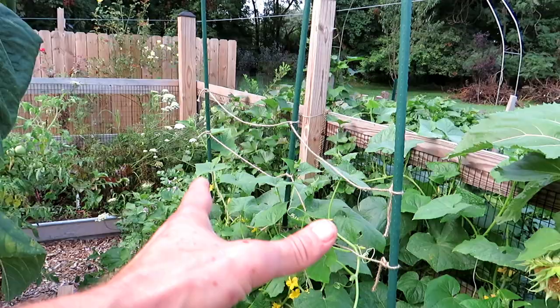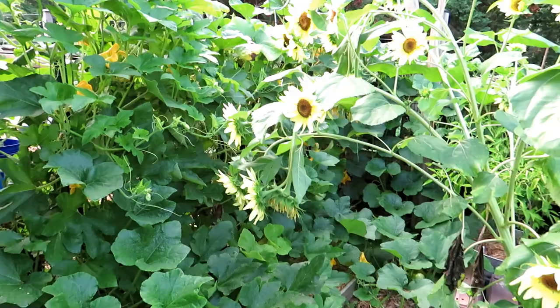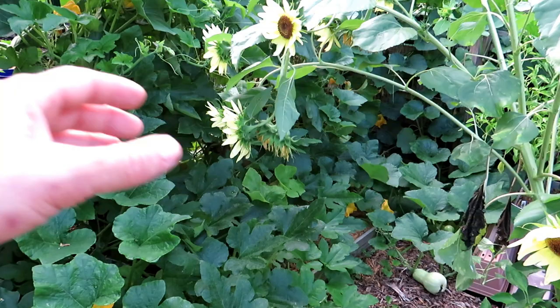These are acorn squash and butternut squash — the trellis is working really well. A tip with winter squash: they will root out from wherever the vine grows, so I grow some vertically and let some come downward to create new anchor roots in the ground. That helps keep them healthy with more root systems, so if the vine board gets in and damages stems in certain places, you have redundant root systems.